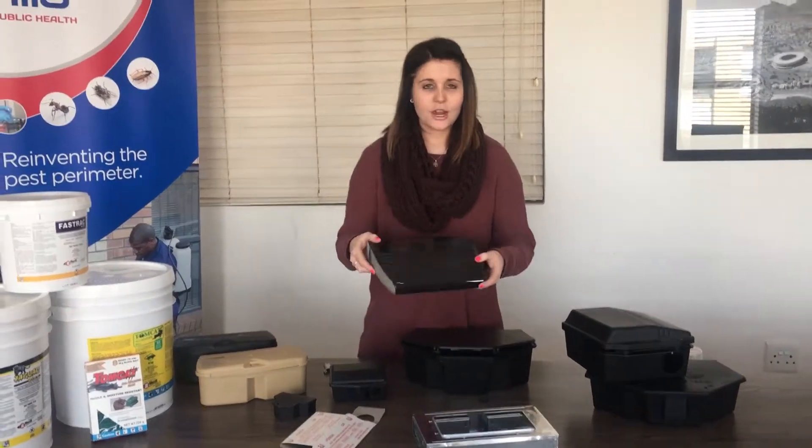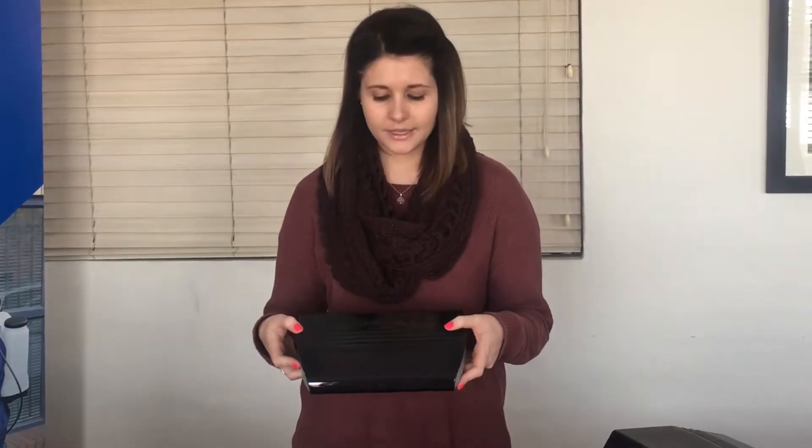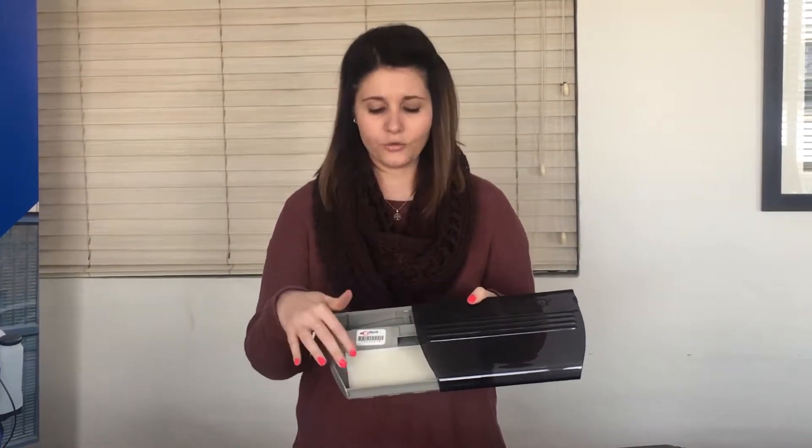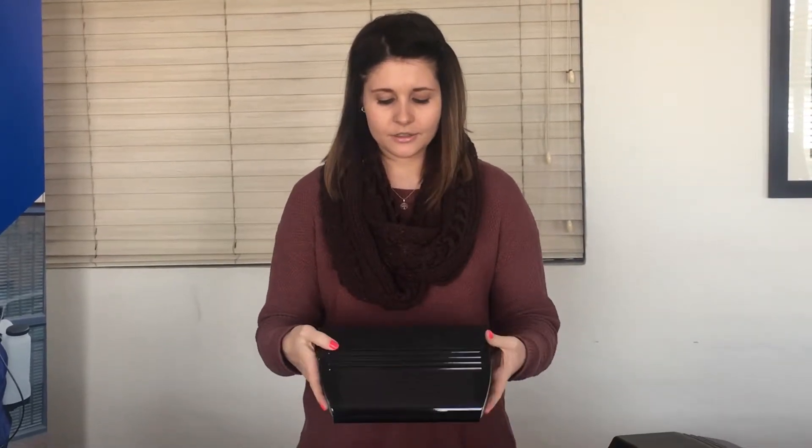We have our Trapper 24-7. This is a live-catching bait station and is used just for mice. If you open the clip, you can see that you can put a glue board in, or you can put other bait in there. This one is also used for mice.